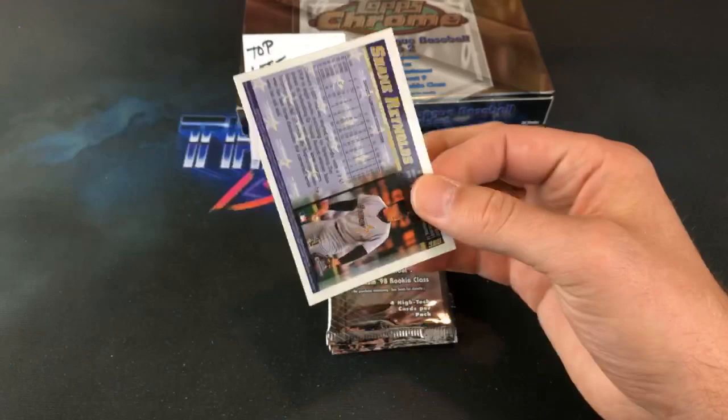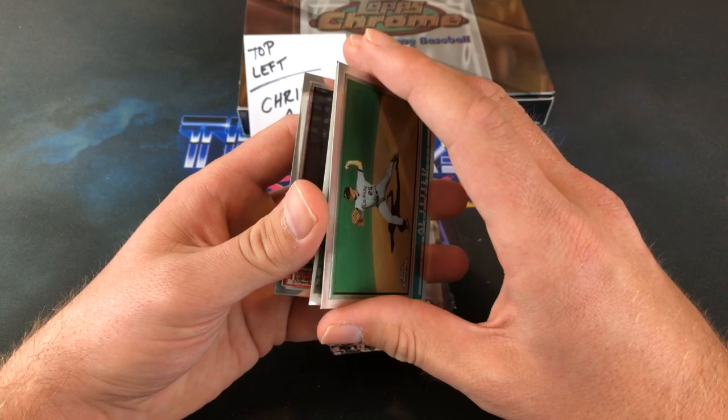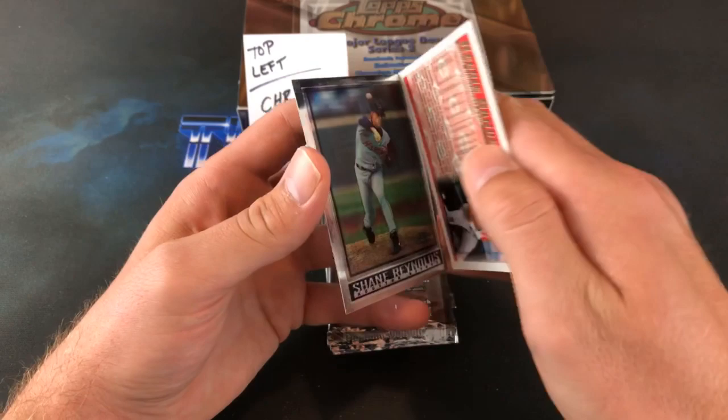I can see a Shane Reynolds in the back here. Hopefully these aren't stuck together too bad — I actually had them in the freezer for a little while, as you can see the frosting on there. Owl Lighter is leading off. They're a little bit stuck together but I don't think we'll see any paper loss here. Reggie Jefferson, J and W Carr, Reggie Sanders, and the last one being Shane Reynolds.